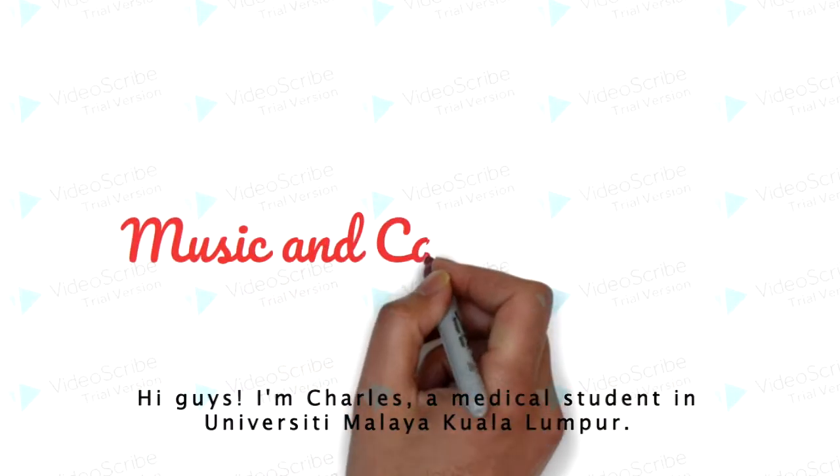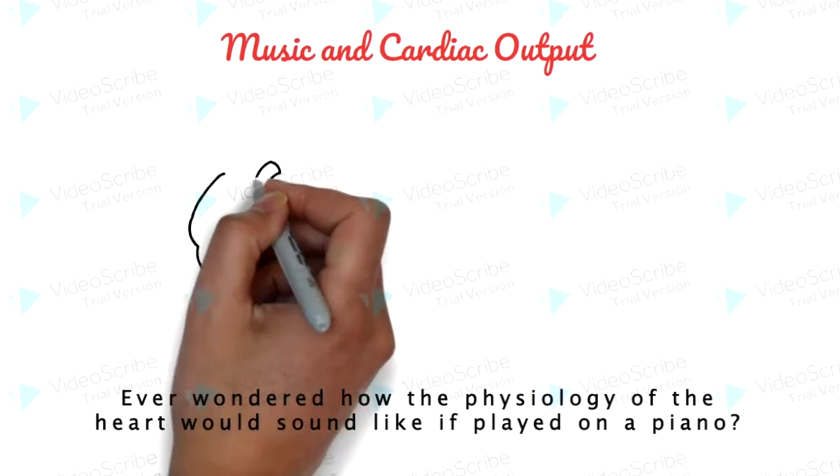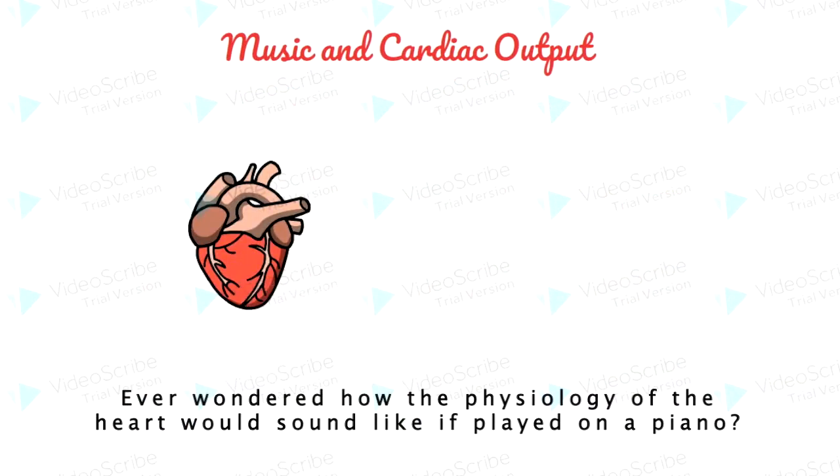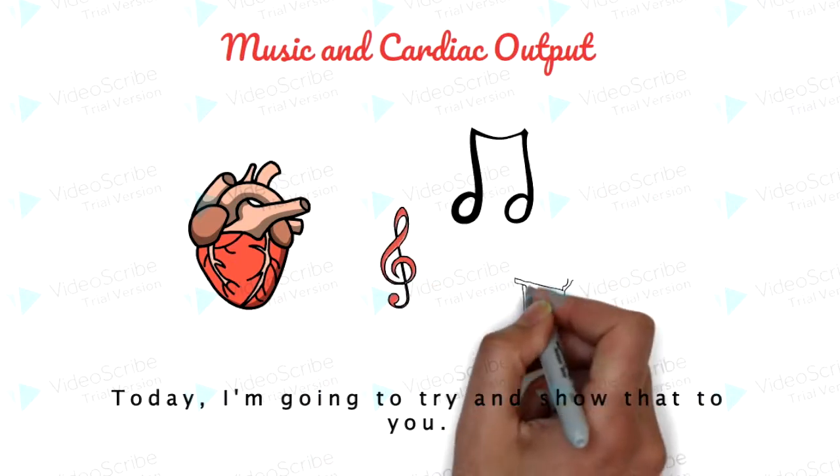Hi guys, I'm Charles, a medical student at the University of Malaya in Kuala Lumpur. Ever wondered how the physiology of the heart would sound like if played on a piano? Today, I'm going to try and show that to you.